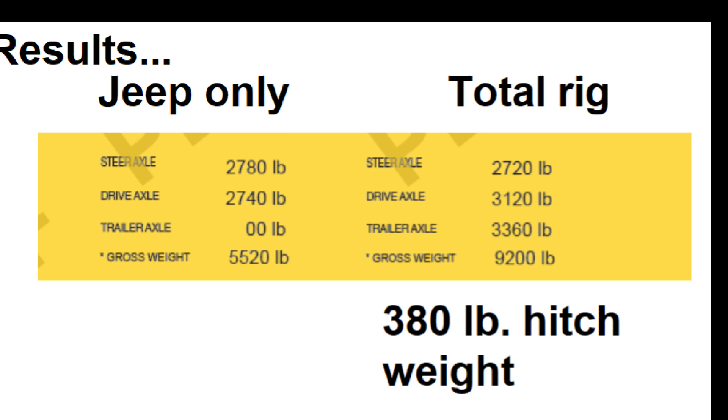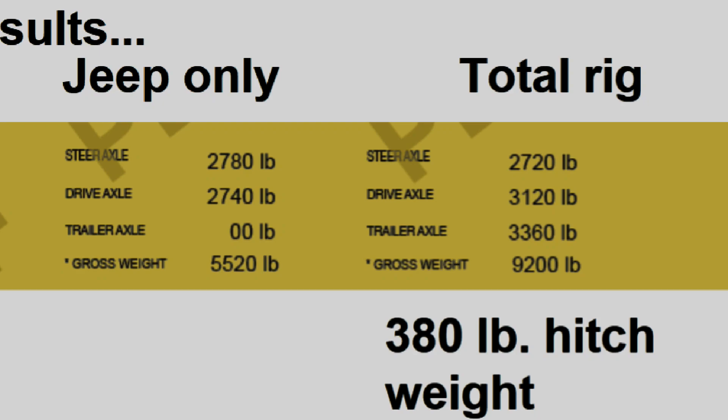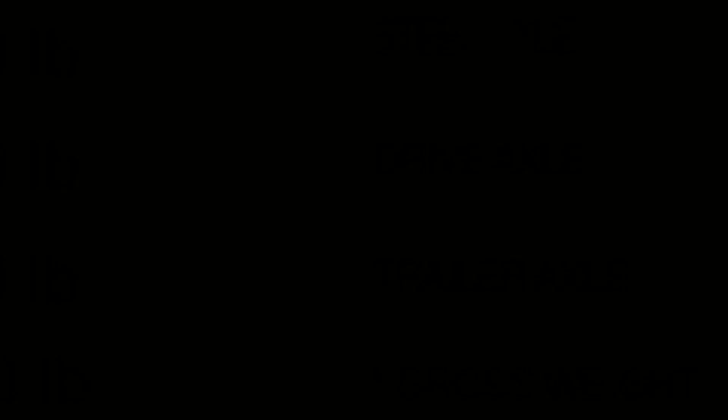Thanks for watching. Don't forget to subscribe, leave a comment if you'd like, and we'll see you next time. Bye now.